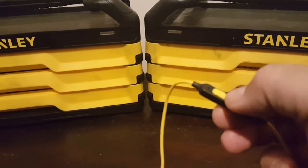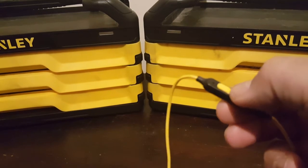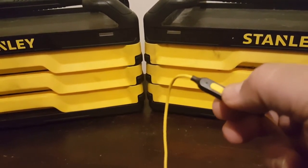You hold the button in for — it says five seconds, but do it for longer until you hear it say that it's going to pair. And you'll see the light flash from blue to red, blue I think.